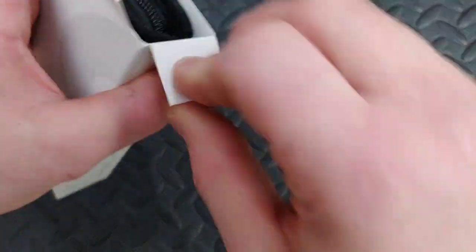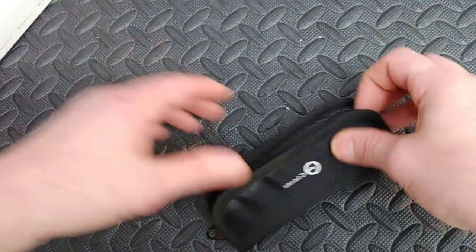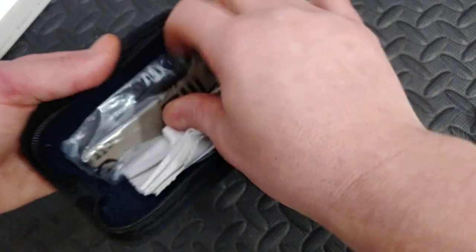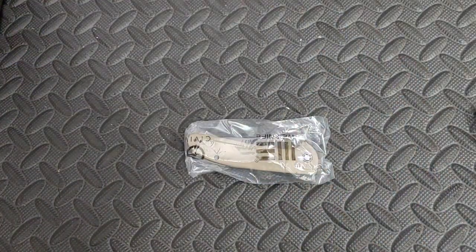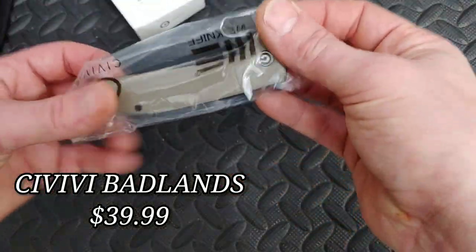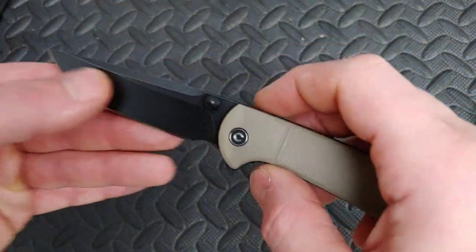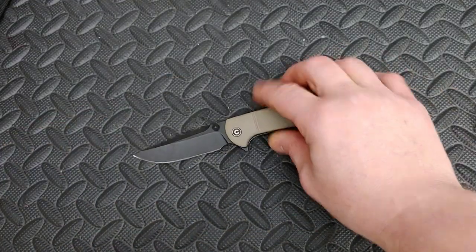I did order these. I forget the name of it — it'll obviously probably be in the name of the video. Oh, Brigand? No, I don't remember. Oh, first flip — nice, man! This is why I got this.